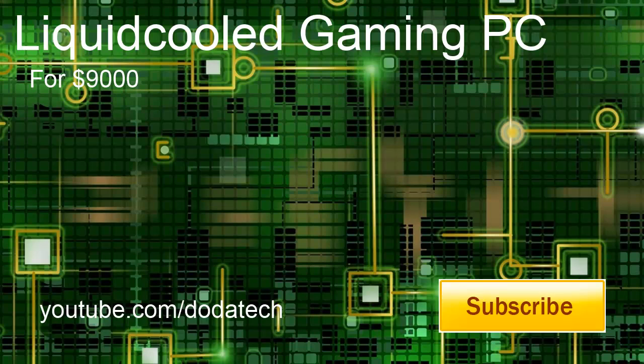Before we get started, please make sure you check out my channel and subscribe so you'll get notified anytime I put out a video. Normally I won't do a video like this, but I just had to because it was a client build, and I fell in love with this PC as soon as it was finished. So let's get started.